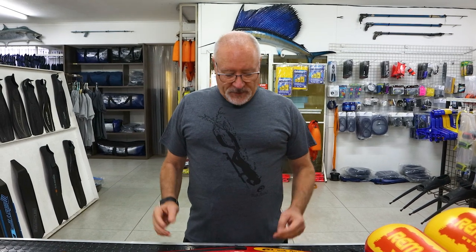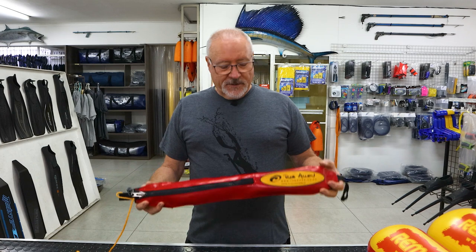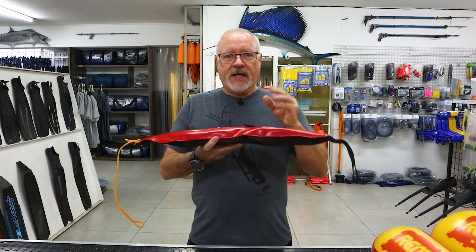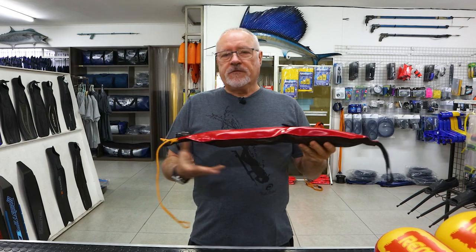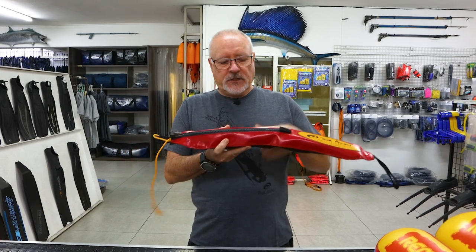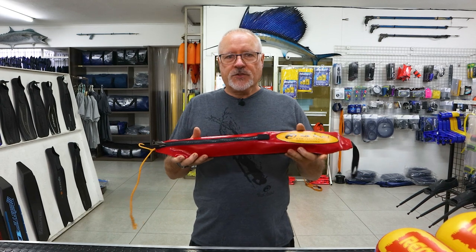Hi guys, welcome to another video. Today we're going to discuss a product that we've had available for many years but haven't actually demoed. Basically it's a speed line pouch — a pouch that enables you to connect two floats right next to each other with a breakaway system that deploys the line that's in the pouch.